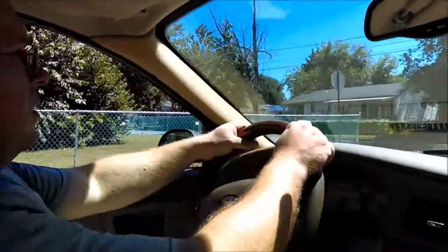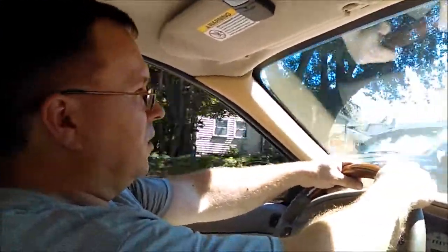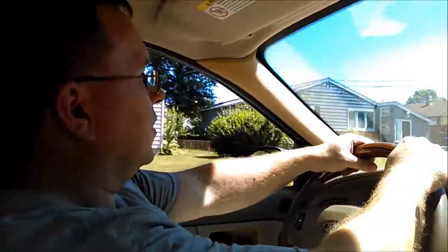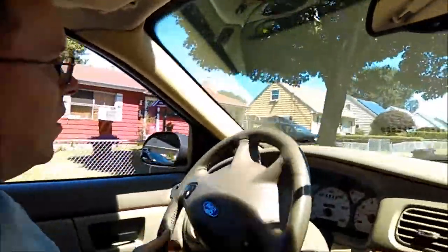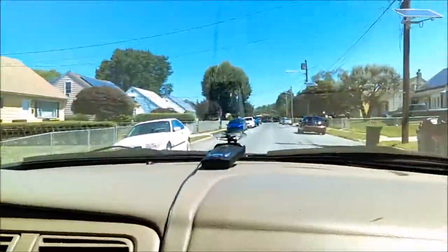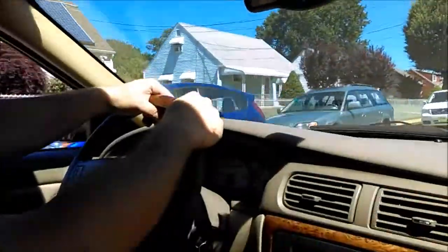Much better. I don't hear that sound anymore. Mom, you drove this — do you hear the sound? No. Good, that's what I want to hear. Awesome. Alright, take it back around the block, go back to the house. I'm pretty happy. We'll let you drive it after we get done doing the video, see what you think. I think the pedal feels great.